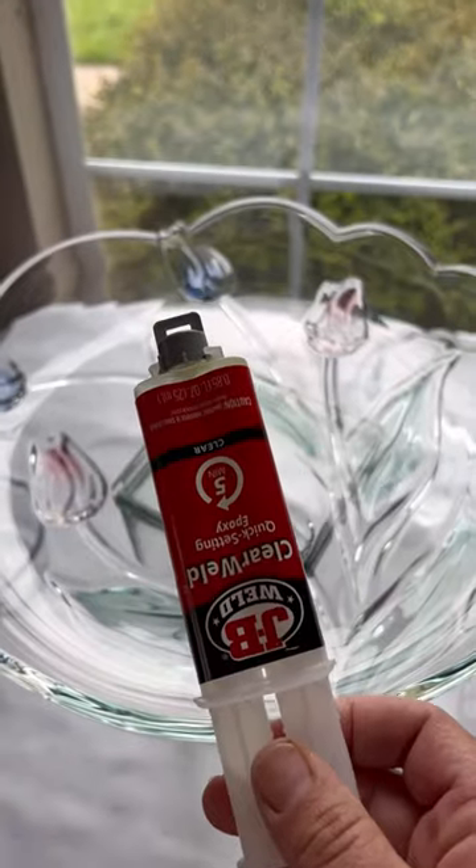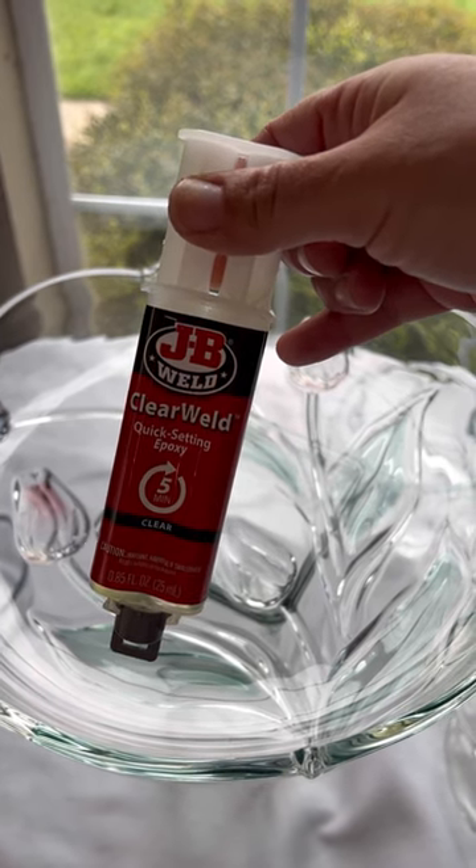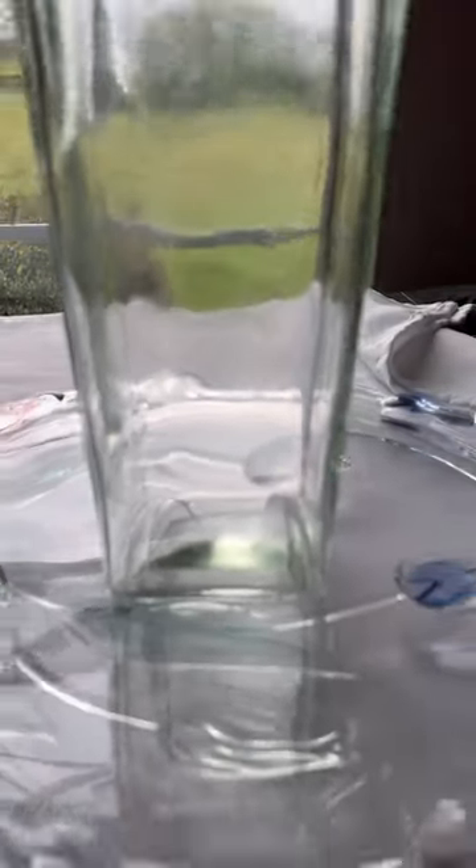The brand of epoxy glue I'm using is called JB Weld. It does set fairly quickly. I've never used it on this kind of project, so fingers crossed that it all works out. I've got the pieces set where I want them. I was a little bit messy with the glue, but I think it'll be fine once it dries because it does dry clear.